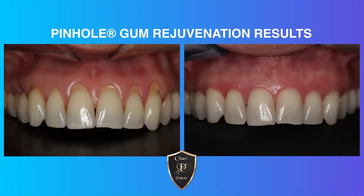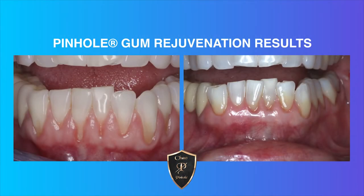What is the healing process with Pinhole gum rejuvenation? The healing process is much easier because there are no scalpels and sutures, so typically Pinhole patients are back in action the next day. They're eating normal foods the next day. The recovery time is much faster and much easier on the patient.